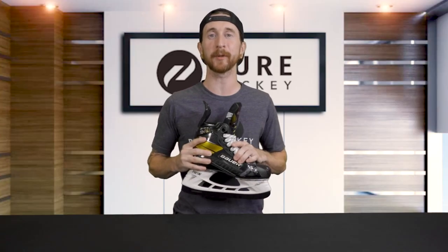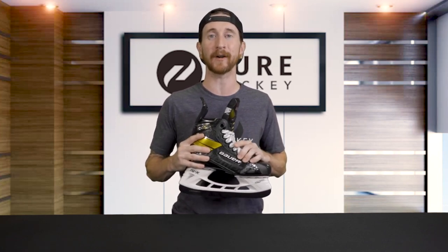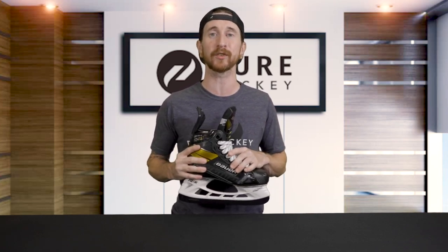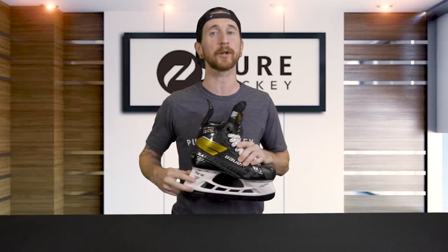Now let's talk more specifically about this skate — the Ultrasonic. This is Bauer's elite level, top-of-the-line flagship skate within the Supreme family. And as I mentioned before, it's packed with tons of new technologies and features, so let's start breaking it down now. As we always do, we're going to start from the runner and work our way up.